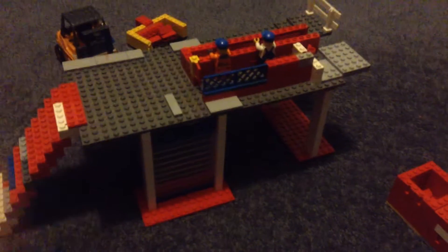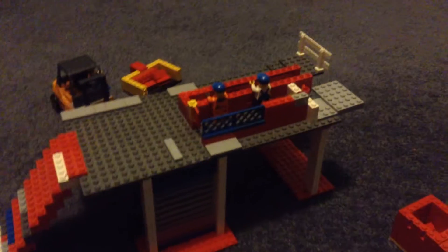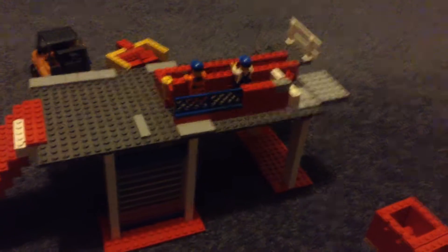Hi, this is the second recycling centre. I said I was going to put more detail into it, so I did.